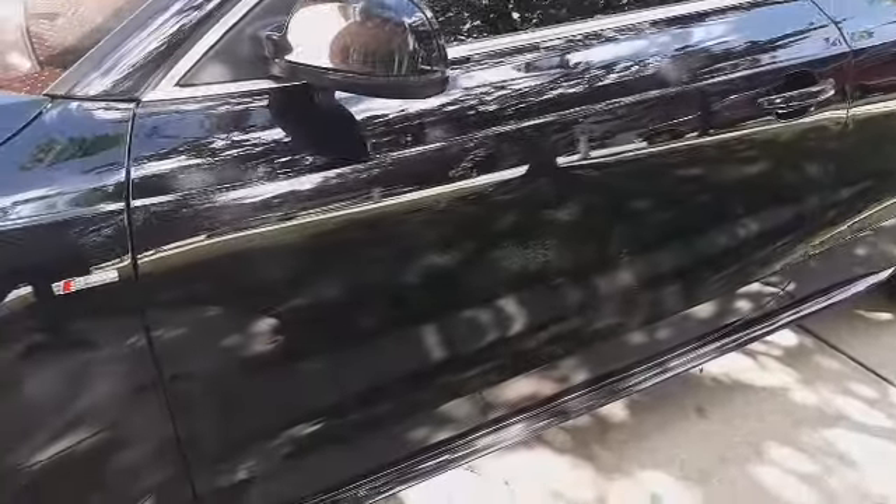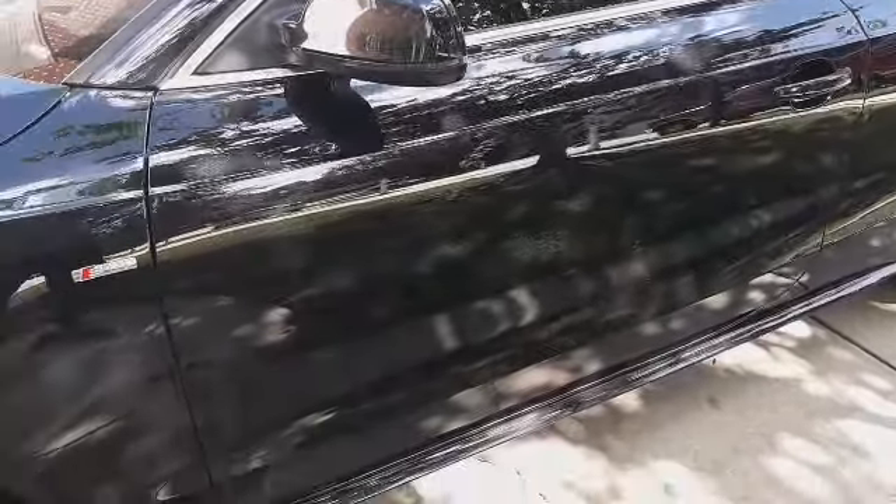We did perform a paint enhancement on it a few months ago, now we just maintain it bi-weekly. Check it out.